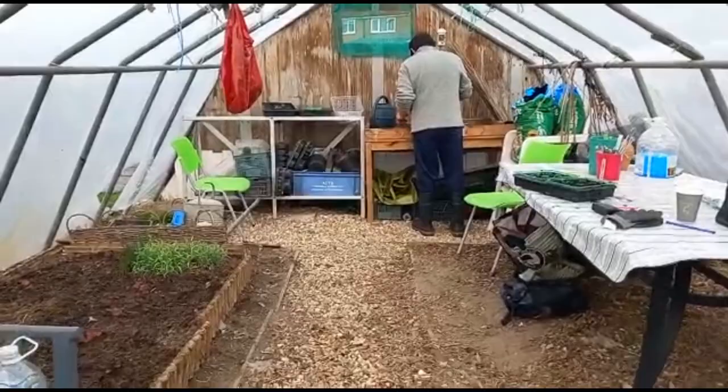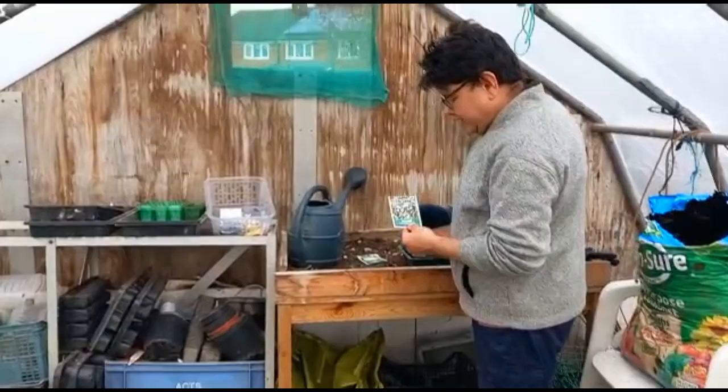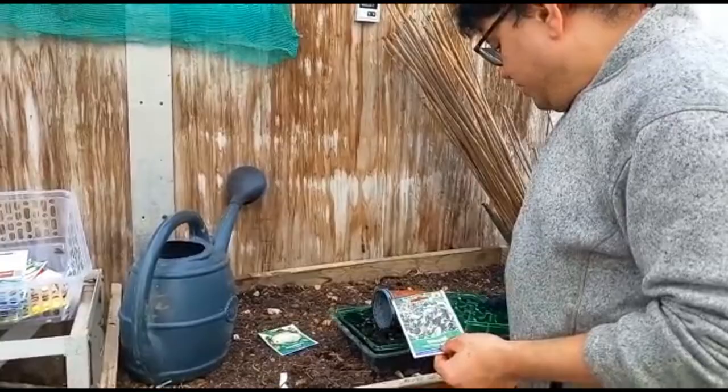Good morning from the Unity Allotment. As you can see, Andrew's already up here. Good morning Andrew. So what are you going to be doing this morning? Okay, perfect, so they'll be ready to sort of plant out.